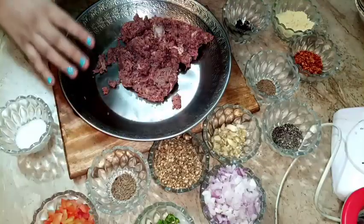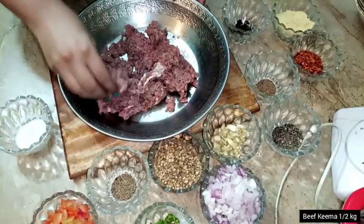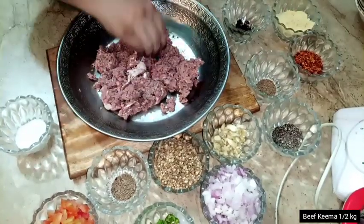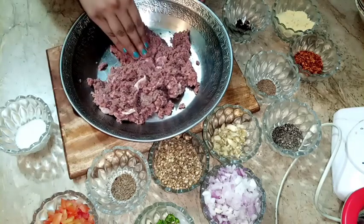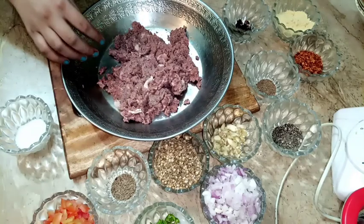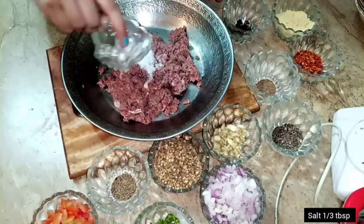Let's start! I am going to make the Pishawari Chapli Kabab. I have already washed my hands. Today I am going to take half kg of mince. I am going to add 1 tablespoon of salt.